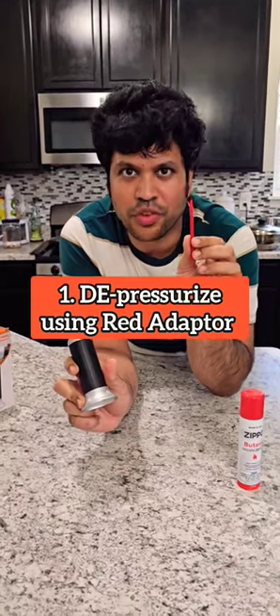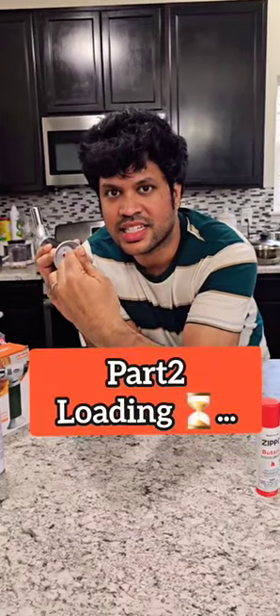I have to depressurize the torch first before the first use. 1, 2, 3, 4, 5, 6, 7, 8, 9, and 10.